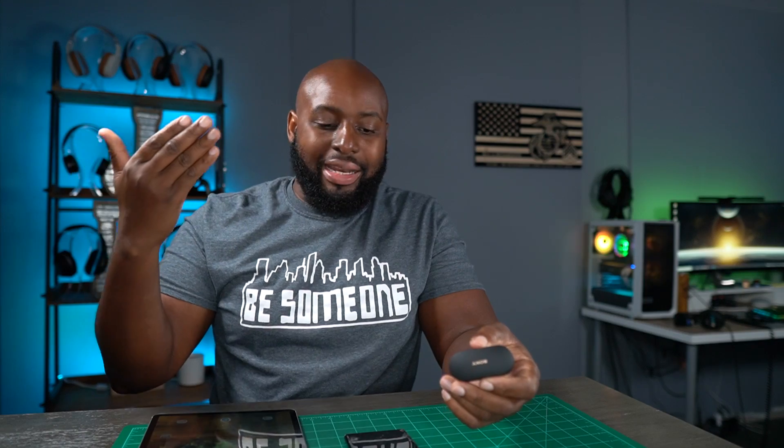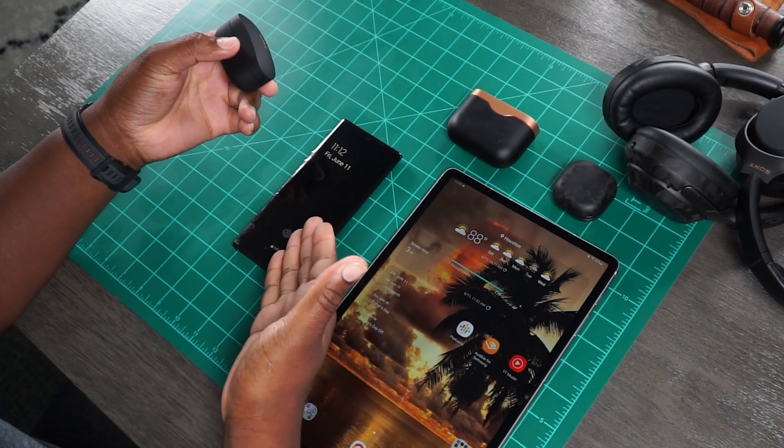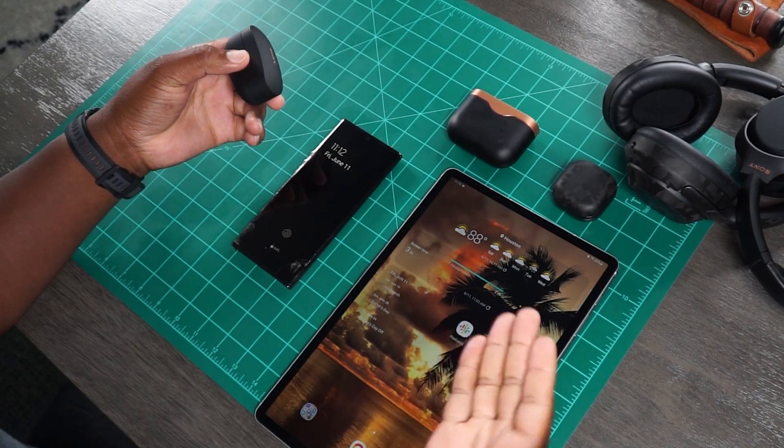So I managed to find a little workaround. I am an Android user, specifically a Galaxy user on Android 11 on my Galaxy Note 20 Ultra and my Tab S7 Plus. What I've found is that with Android and Samsung, you can actually have your own little multi-connect going.